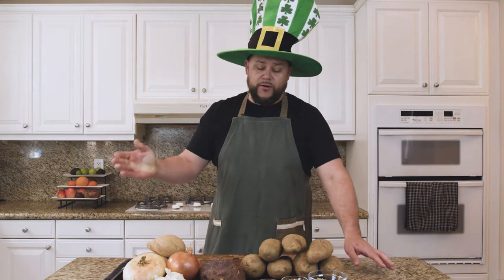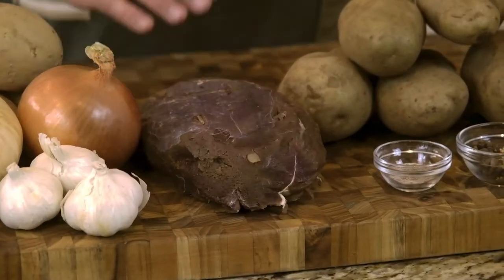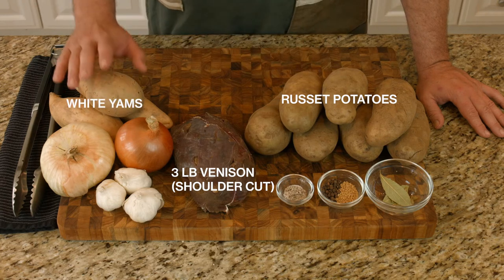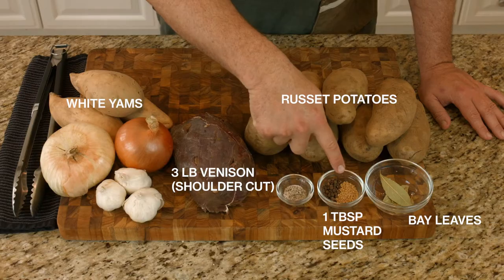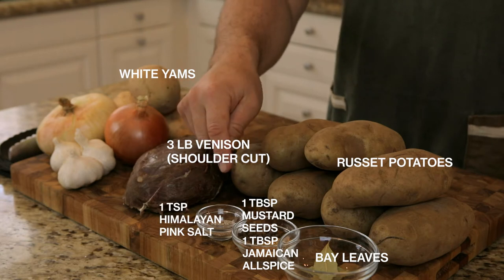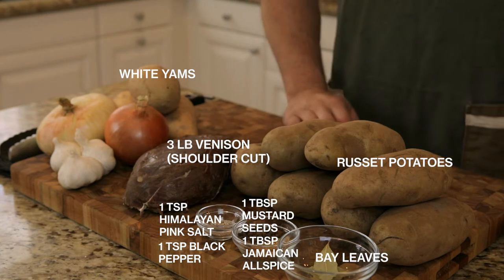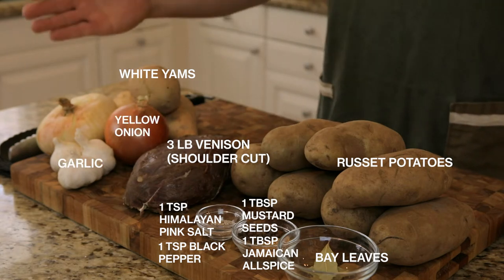Here is the shoulder cut — it's a three pound shoulder cut. I have some russet potatoes, some white yams, a couple of bay leaves, a tablespoon of mustard seeds, a tablespoon of Jamaican allspice berries, a teaspoon of freshly cracked pink Himalayan salt, a teaspoon of freshly cracked black pepper, some fresh garlic, a yellow onion, and a sweet onion. Let's get cooking.